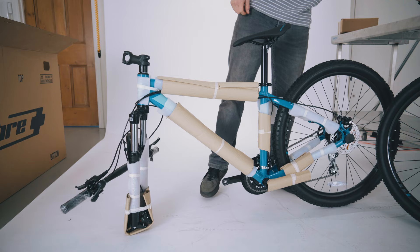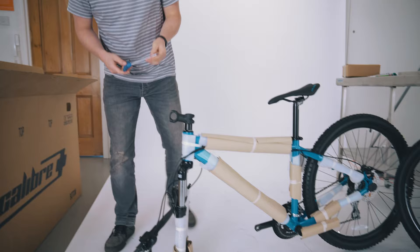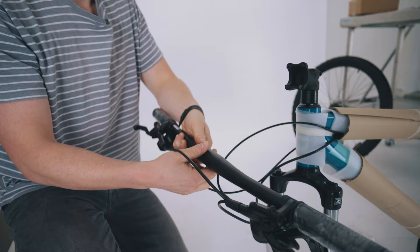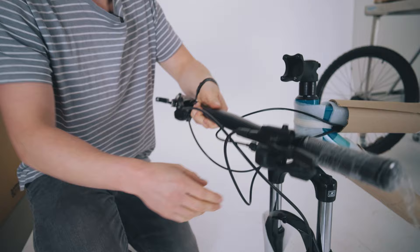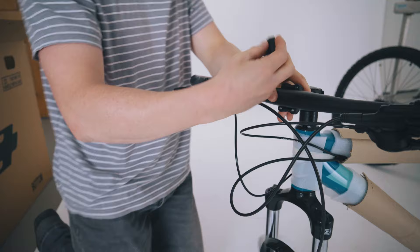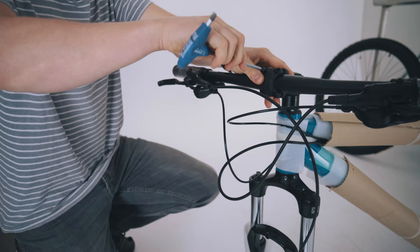For this particular stem we're going to need a 6mm allen key. We're just going to loosen off the four stem face bolts all the way. Making sure everything is up the right way — levers the right way around, and all the cables going smoothly to where they need to go. You're just going to place the handlebars into the main body of the stem like that, then take the stem face plate with one of the bolts in it, place it on top, get your allen key and just tighten it back up again.